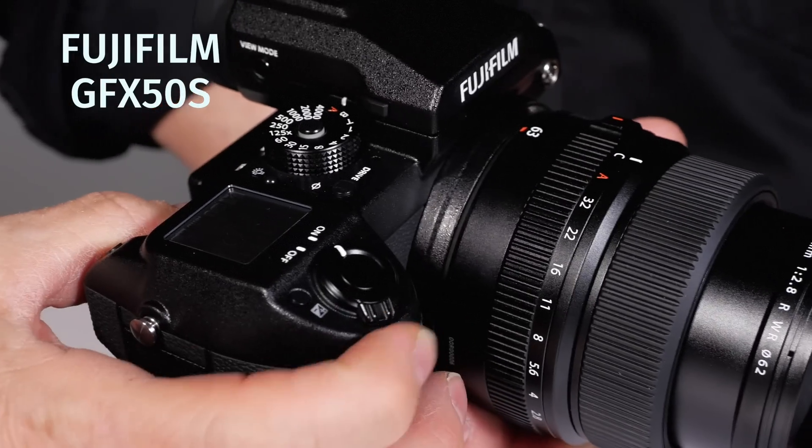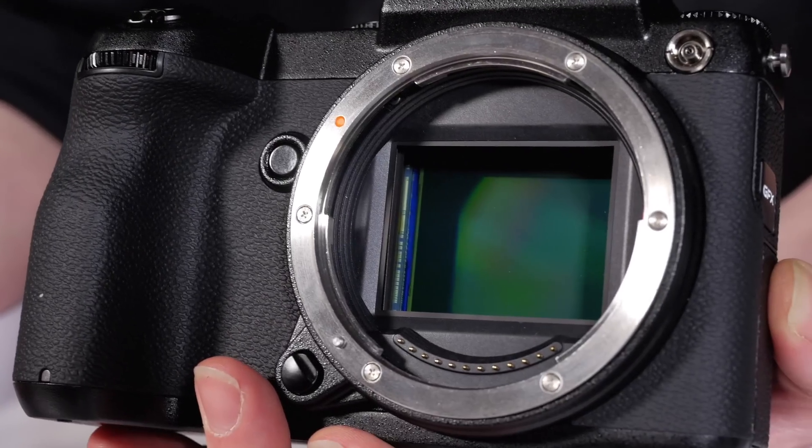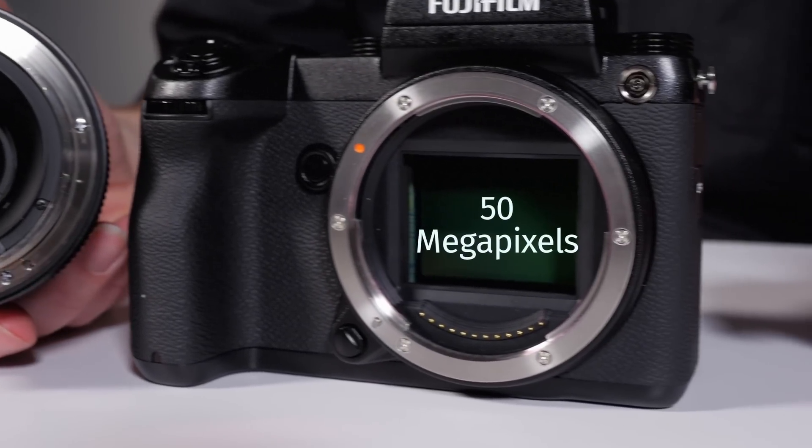I'm really glad today to present you a new camera from Fujifilm, the GFX 50. That camera is not just a regular mirrorless camera — this is a medium format camera, so it has a huge sensor of 50 megapixels.